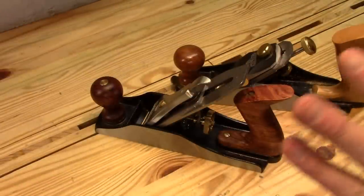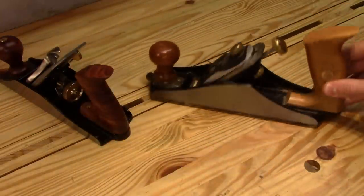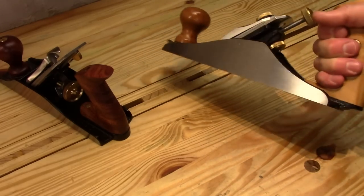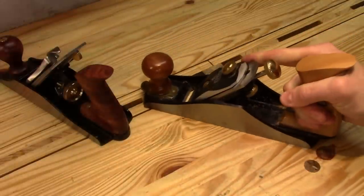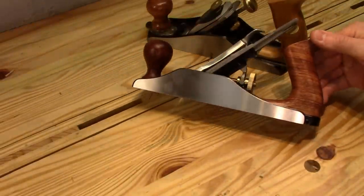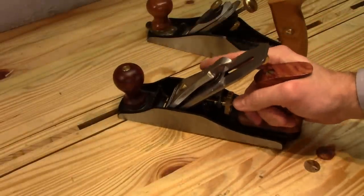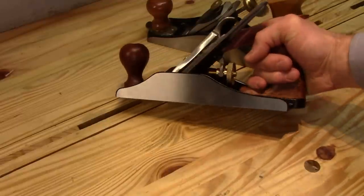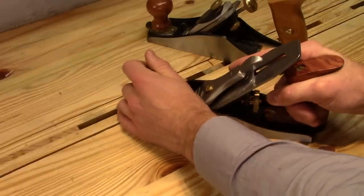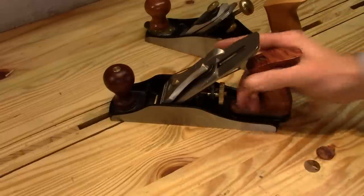Let's go over ergonomics and usability. First, the tote. On the Sweetheart, it has a fairly large tote, and with my slightly larger than average hands, it feels pretty good to hold. My fingers aren't scrunched and I can easily reach out and brace against the iron with my index finger. On the other hand, the Wood River's tote is pretty short — it needs to be short to fit underneath the lateral adjustment arm. When I grab onto it with my finger out in front, my pinky is kind of smashed down there. It's not a huge deal since while in operation the pinky isn't doing much — you're mostly pushing with the web of your hand. But from that initial grab, I do prefer the larger tote.